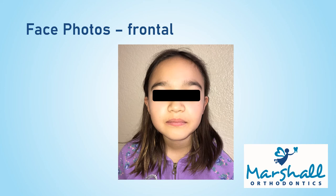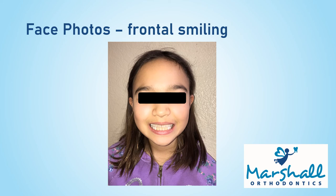The first photo is just a neutral, non-smiling photo from the front. Try to take it straight on instead of at an angle. The second photo is a smiling photo. Try to smile as big as possible and show teeth.